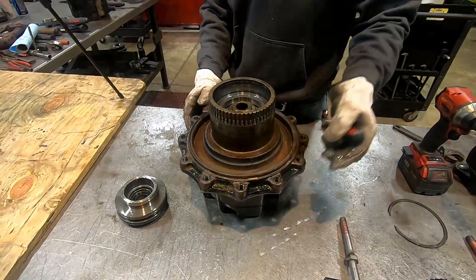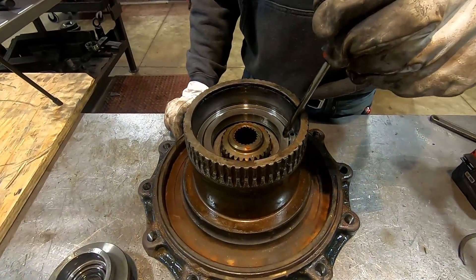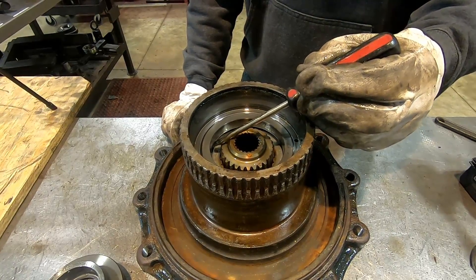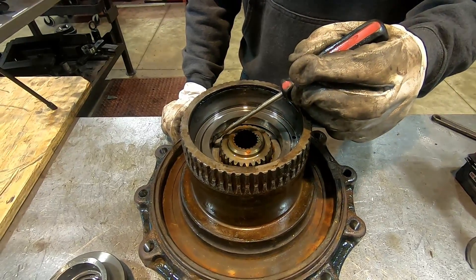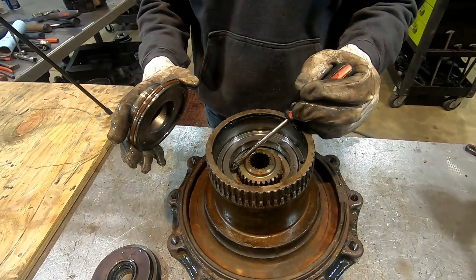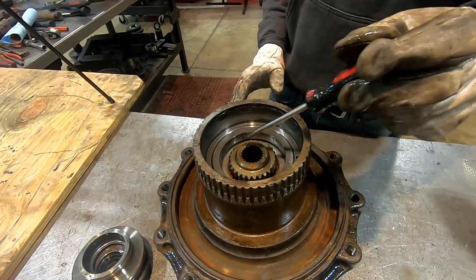On the inside there's another piece right here — this is where it seals. You don't want to mark that up and scratch it because this seal runs right there, so you want to be careful.